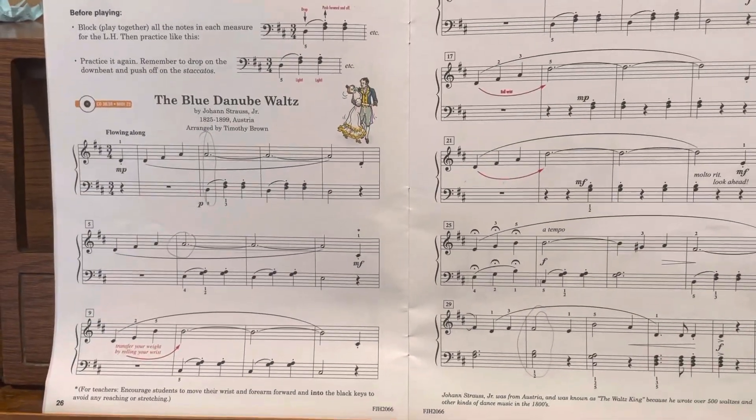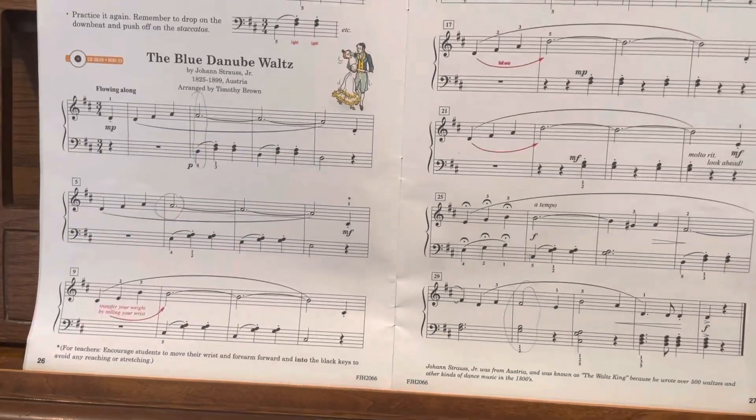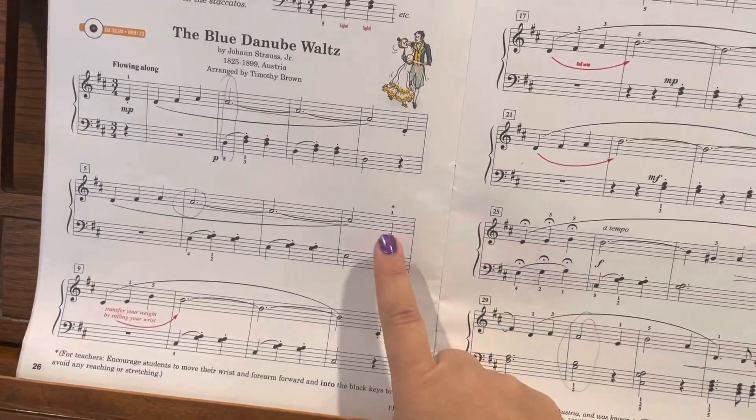This song is pretty simple. There are just a few times in the right hand where the fingers shift around a little bit. So let's start right here.